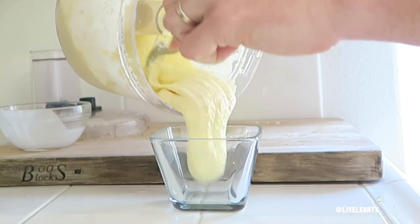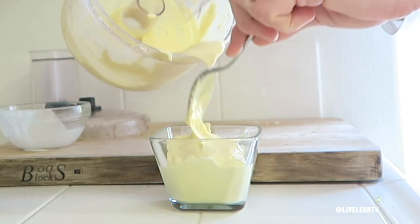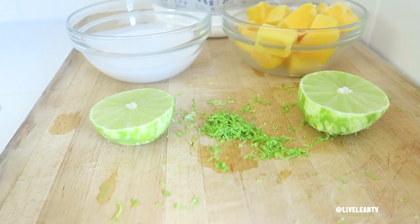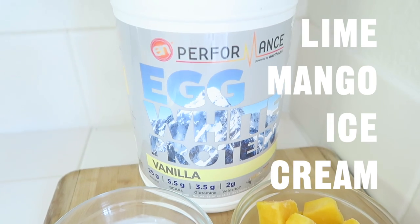All you have to do is simply add the ingredients to the food processor and you are ready to eat ice cream with protein without the guilt. So here are the ingredients, the instructions, and the nutrition info for this lime mango ice cream recipe.